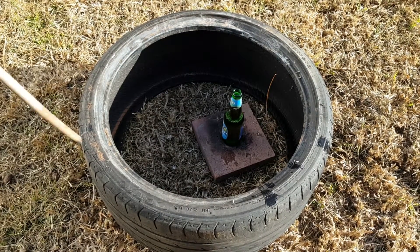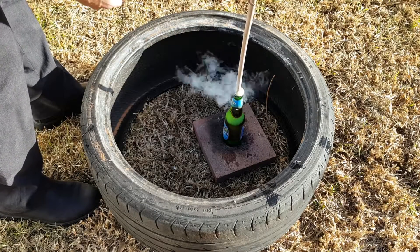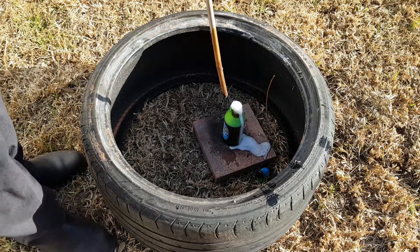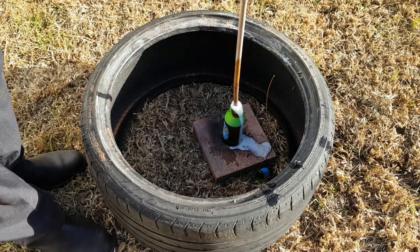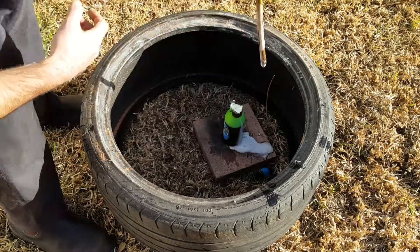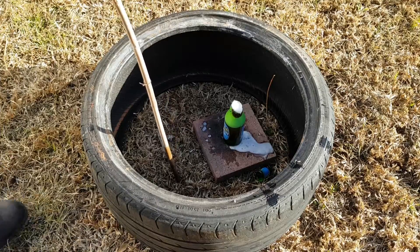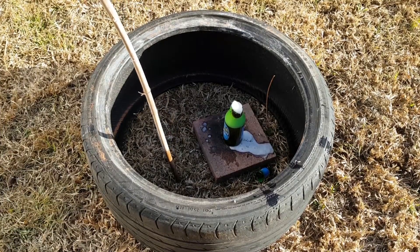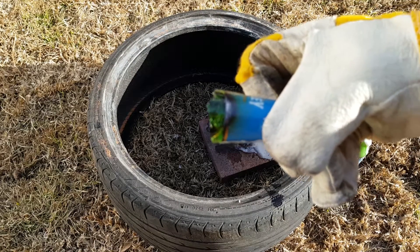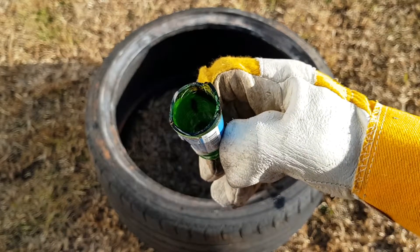I'm not going to touch that because I imagine it's quite hot. The glass didn't shatter, which is good. That being said, it is awfully weak where the flame has been on it. It seems to have actually damaged the glass where the heat was concentrating. That's interesting.